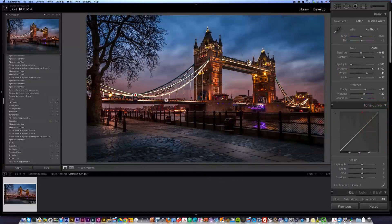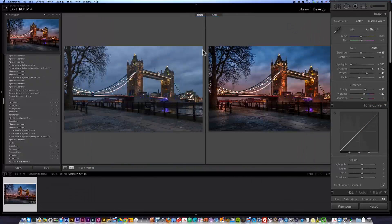I'll show you again the before and after. So that's the before and that's the after — quite a change: before, after.